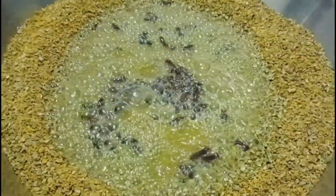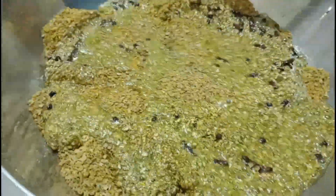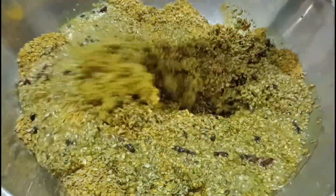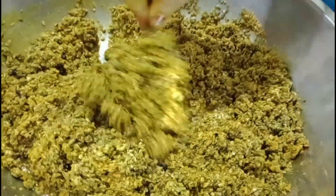We will make the masala. We will mix the masala in one liter. We will mix the masala in two liters. We will make the masala in a very good one.